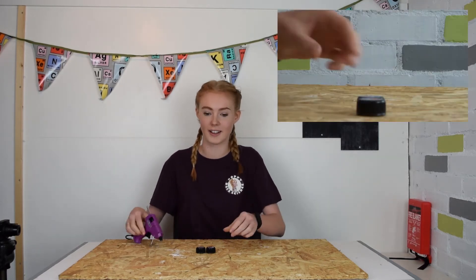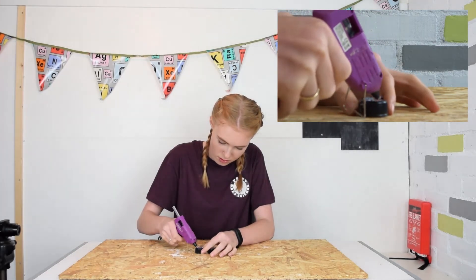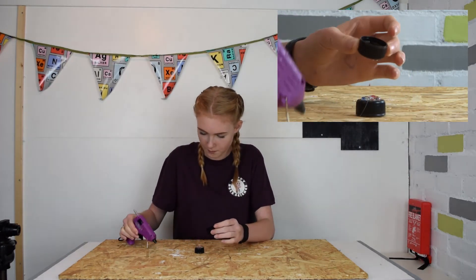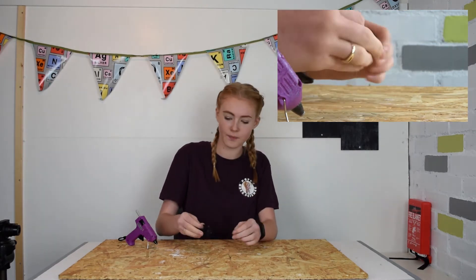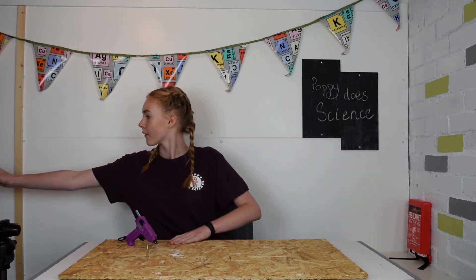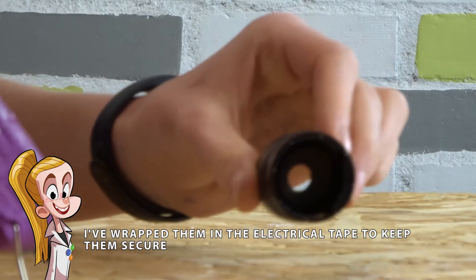First, glue your two lids together making sure the entire surface is covered, and then let it dry. Next, drill or cut about an eight millimetre hole through the middle of both the lids — you might need an adult to do this for you. Once finished, it should look something like this.